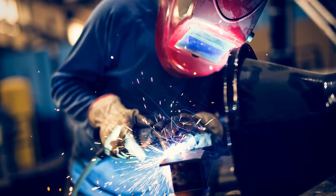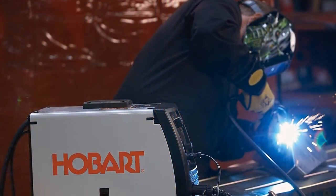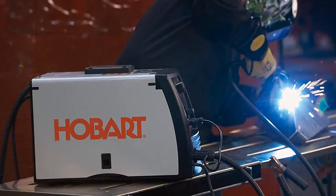In this video, we'll present you the top six MIG welders on the market today. If you want to know what MIG welder will work for you, stay tuned. If you want to find out prices and more information about these MIG welders, you can check out the links down in the description and comment section below.